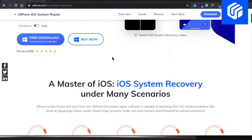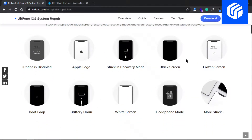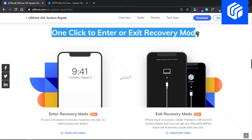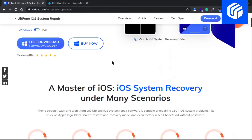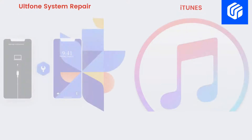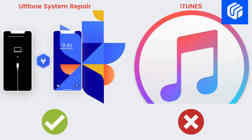Well, there's no need to worry as UltFone System Repair will manage that for you. It supports one click to enter and exit the recovery mode. And not only this, it can fix up to 60 plus iPhone errors ranging from reboot loop to black screen without data loss. Thus, you won't even need to use iTunes in the first place.